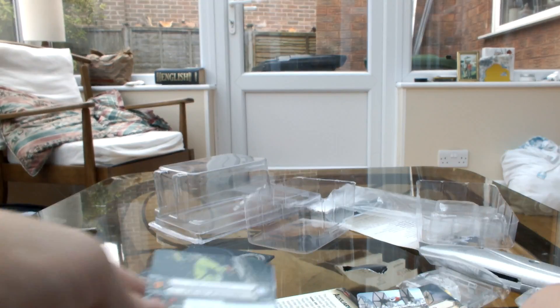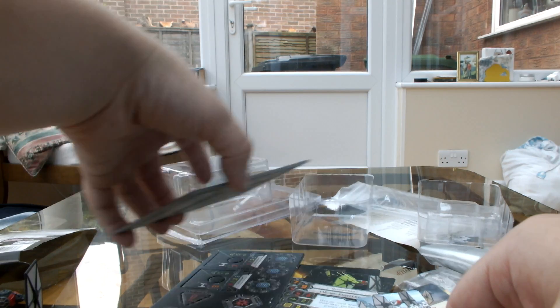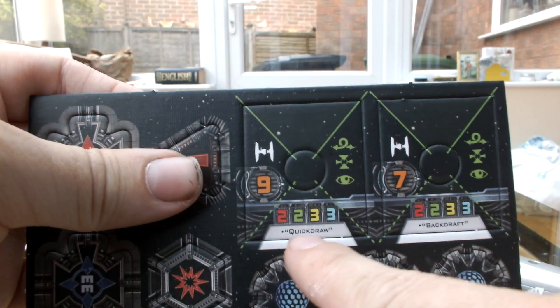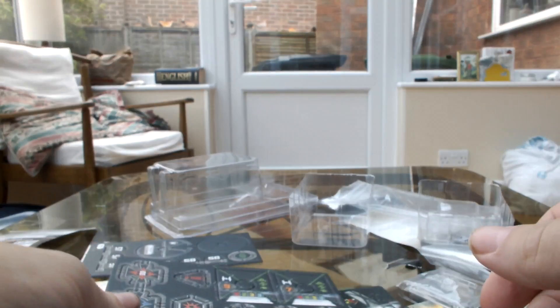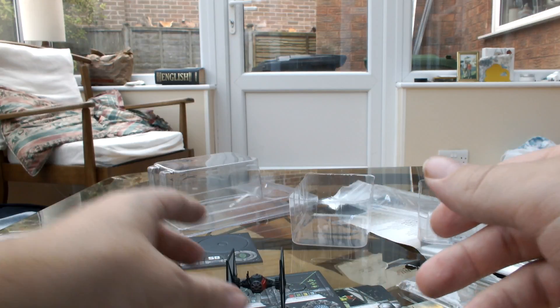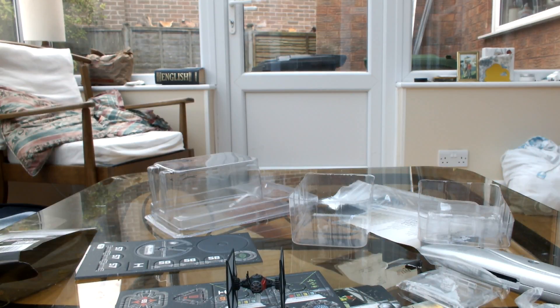It's a lovely little ship, and as it's saying there, it's got the auxiliary firing arc. Not only can you fire out the front arc with the TIE Fighter for the first time, you can fire out the rear arc as well, like in the film. So that's a quick little look at the Special Forces TIE Fighter. I hope you enjoyed the video, and I'll see you again soon. Goodbye!